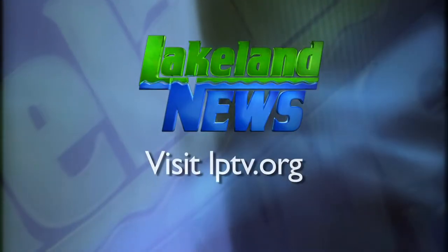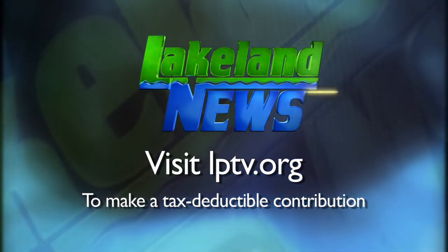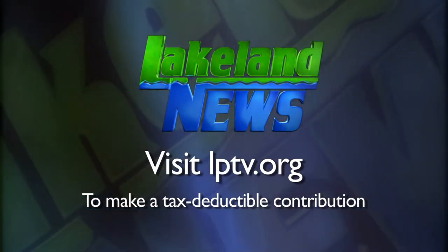If you've enjoyed this segment of Lakeland News, please consider making a tax-deductible contribution to Lakeland Public Television. Thank you very much for joining us.